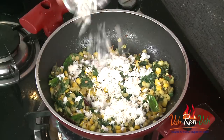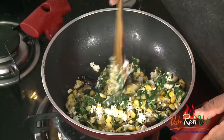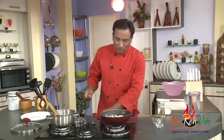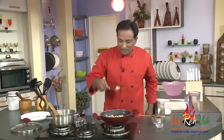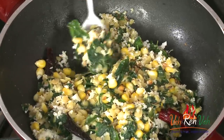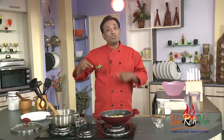Now add freshly grated coconut and the dish is all ready. It's a very simple preparation — dal, corn, and drumstick leaves. This is best enjoyed with fulka, rice, or anything really. It is very soothing for the stomach. Let me try this — awesome! The aroma is too good. Very simple, very tasty, and also good for you.